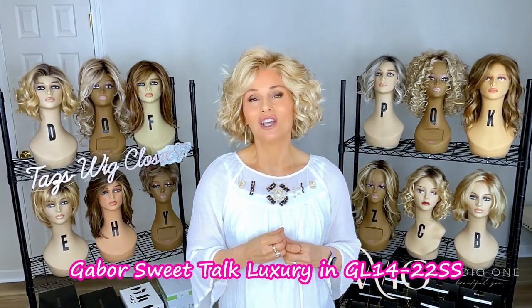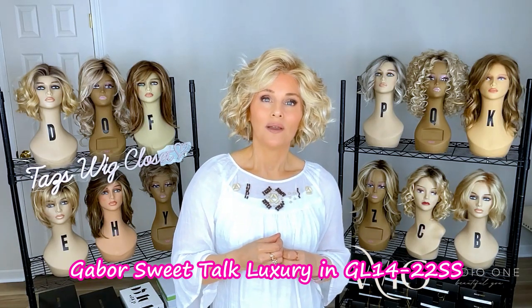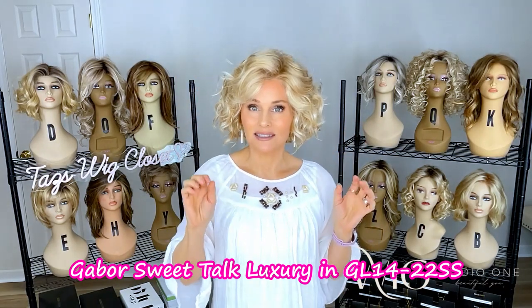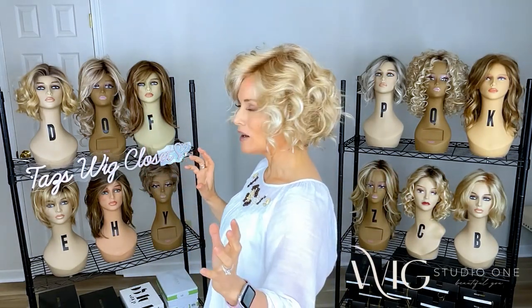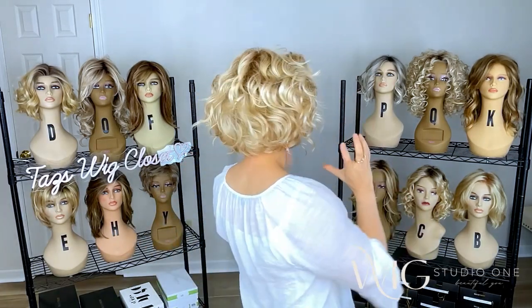On the Gabor Sweet Talk Luxury, you're going to see that it features an extended lace front and a full monofilament, single monofilament hand-tied top, and it features lots of abundant, softly deconstructed spiral curl. Lots of it. It's more of a rounded, casual-looking style.